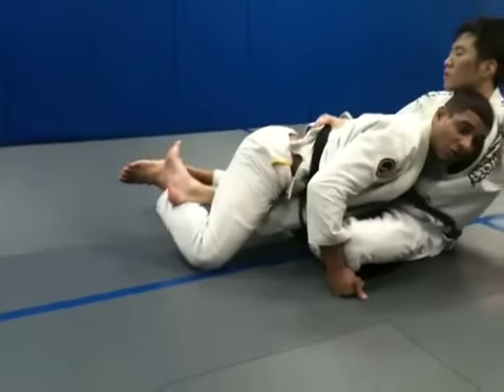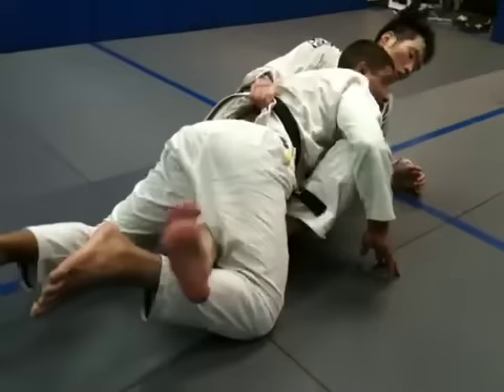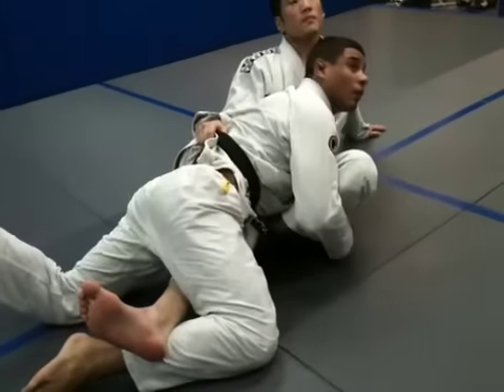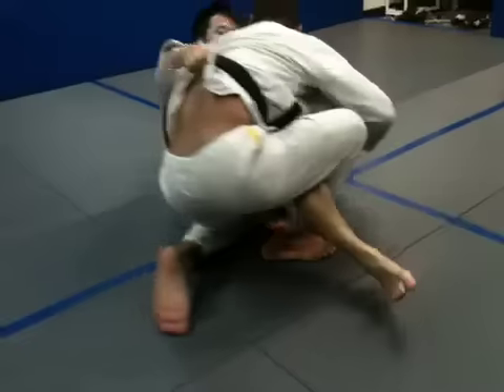That's a really important detail — I don't release this leg here. He can't stand up now. Try to stand up — it's harder for him. I'll look at the ref, wait for my two points. You gave me my two points. Now I can start passing.